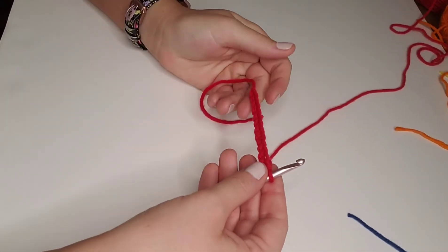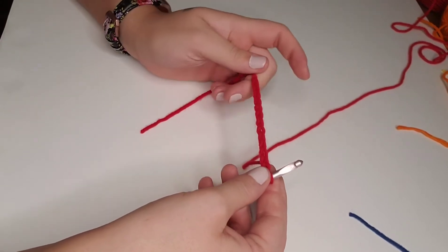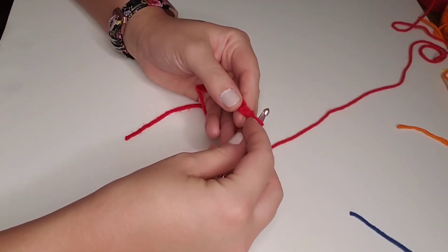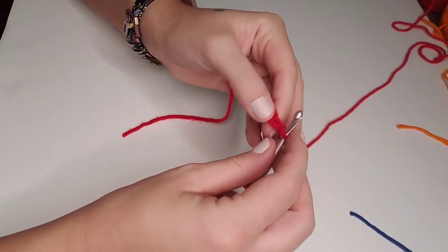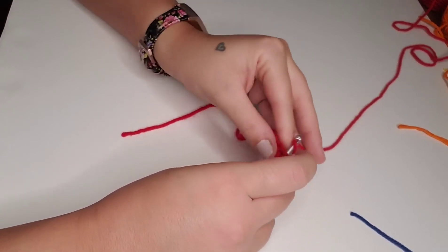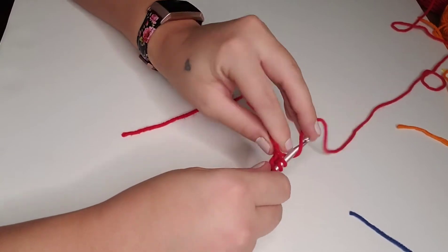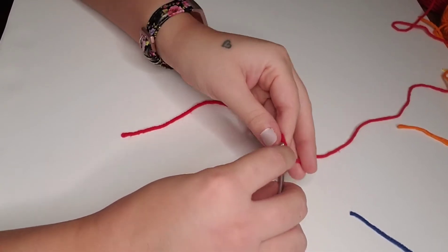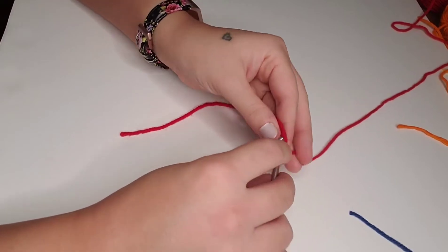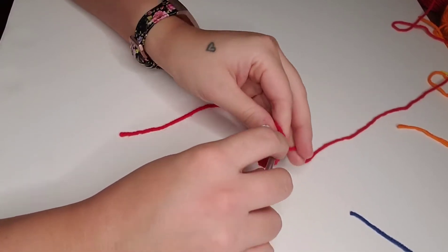Here we are after we've finished our base chain row. You should have 201 chain stitches. You're going to half double crochet into the second chain from your hook, and then half double crochet in each stitch all the way down. You should have 200 half double crochet stitches on row one — I'm going to have 12 here in my swatch.